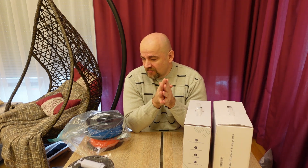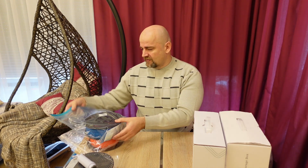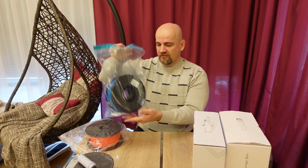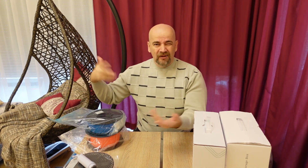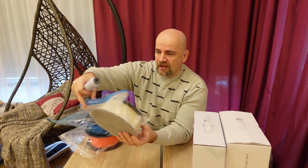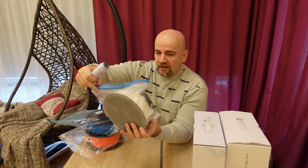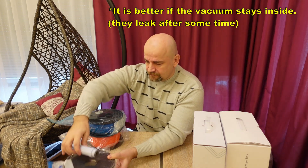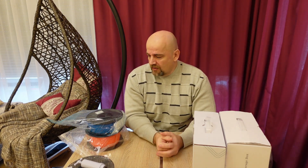Usually I store filaments in bags with silica gel inside. But in the last few weeks I started using vacuum bags with a vacuum pump to suck the air out — that's an even better solution. But even then, during printing they can absorb moisture, and for this a filament dryer is a very useful tool.